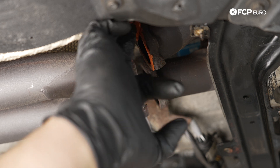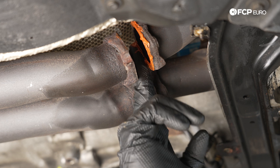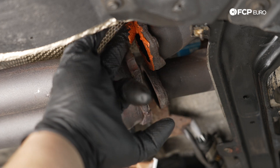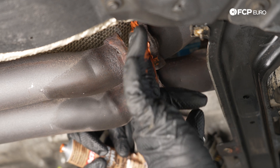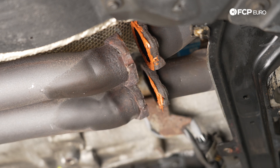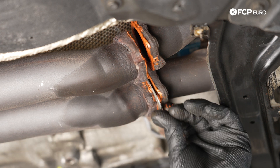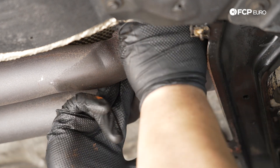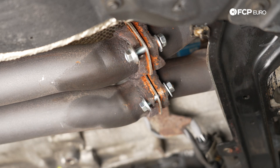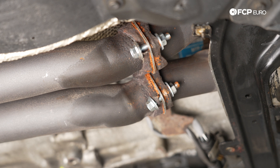Realistically this midsection should be replaced since the flanges are toast, but the copper RTV will help seal it and keep us from leaks. The hardware sizes may differ from factory — in this case we're using 12 millimeter heads on the bolts and 13 millimeter for the nuts. Get one started at the top, then the other side, and snug everything up using the electric ratchet.